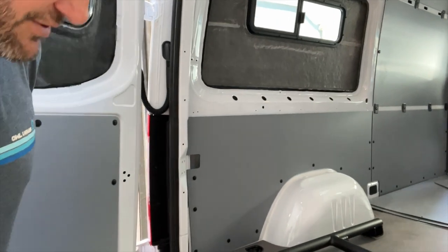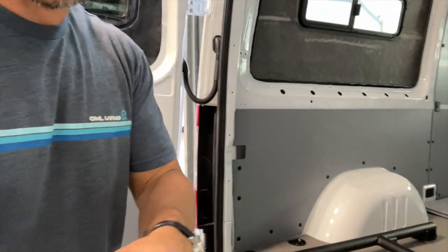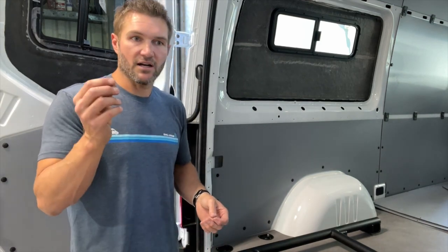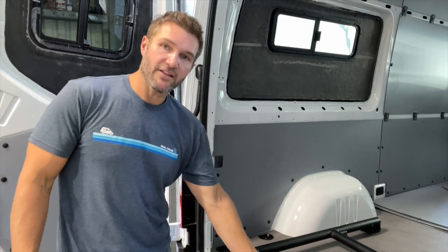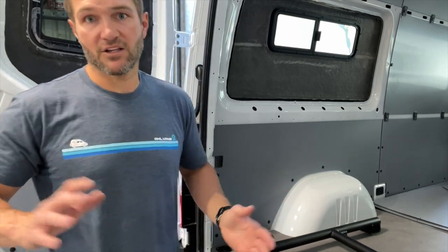Now we have a little bit of metal shavings here. It's really good to get a vacuum — we don't like metal shavings. A lot of van builders cut and drill stuff quickly and just leave metal shavings inside the van, but those are kind of a seed for rust. So whether it's a vacuum, shop vac, compressed air, or a leaf blower — blow that stuff out of your van. Don't blow it in, blow it out.